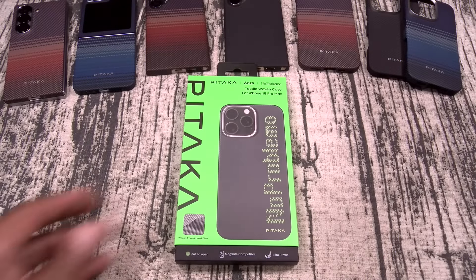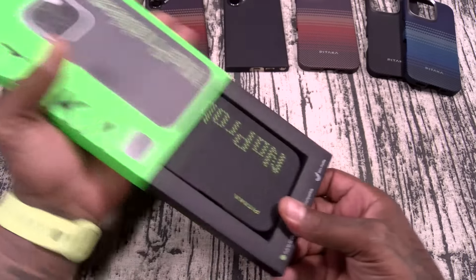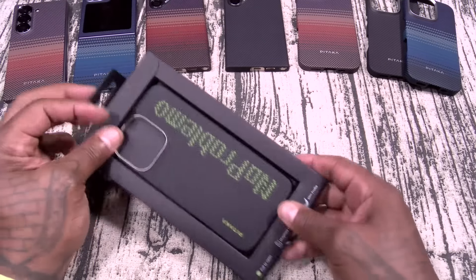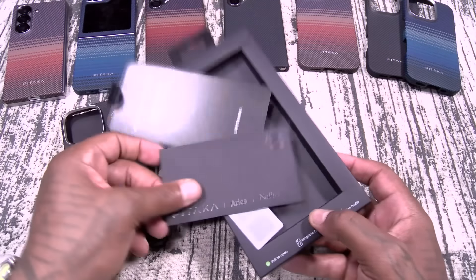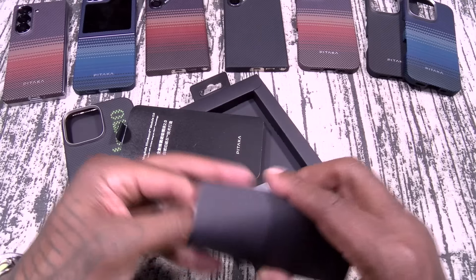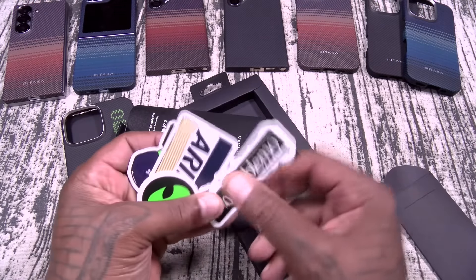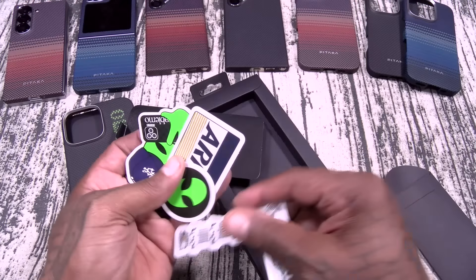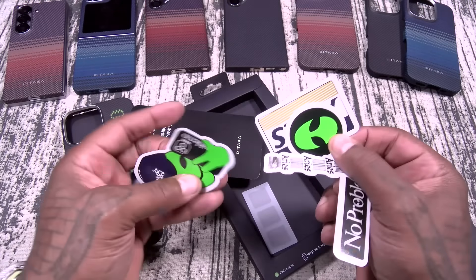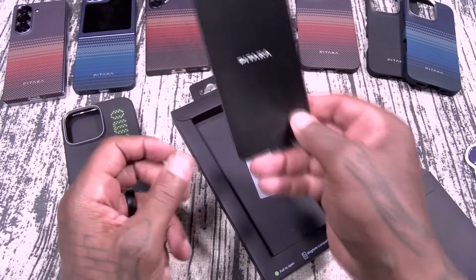Let's check this out — the Pataka Aries No Problemo. Inside you get a Certificate of Authenticity, and look at this — you got a bunch of stickers: No Problemo, Aries, the Alien Head. Look at these Troll stickers — shout out to Pataka, I like those. And here's your case. This is the same classic Pataka style case with armored fibers and military grade level protection.